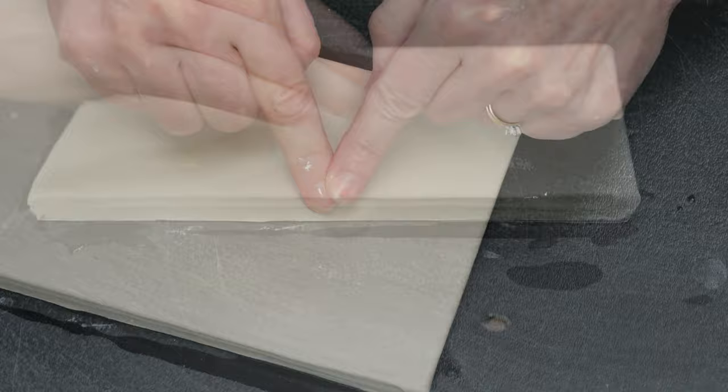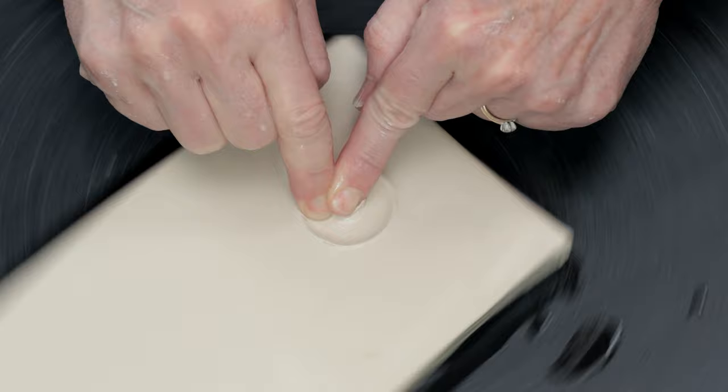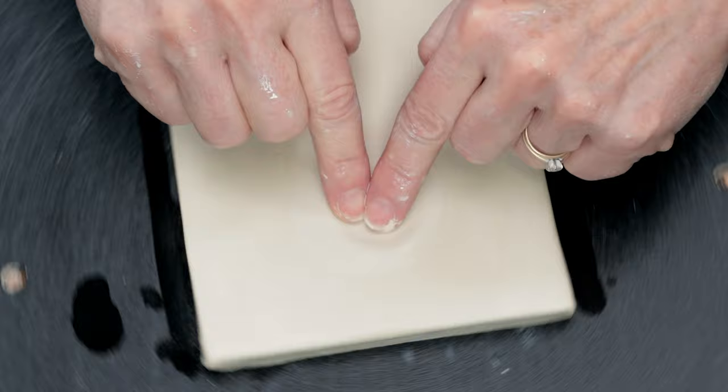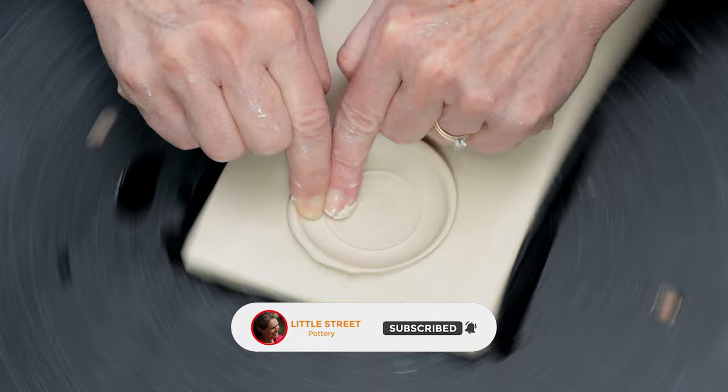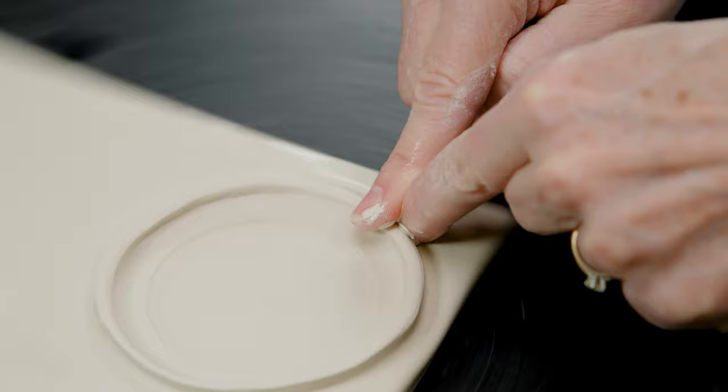To create this recess, I simply began to push down at the center point about a quarter inch deep. I then widened it out. The displaced clay will begin to form a wall around that divot. I used my fingers around that wall of clay to push down on it and shape it into a nice rim.